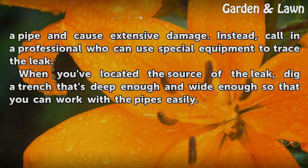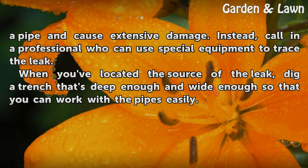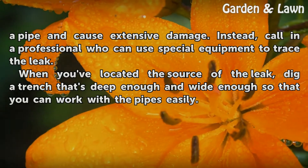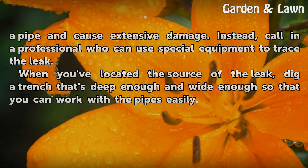Instead, call in a professional who can use special equipment to trace the leak. When you've located the source of the leak, dig a trench that's deep enough and wide enough so that you can work with the pipes easily.